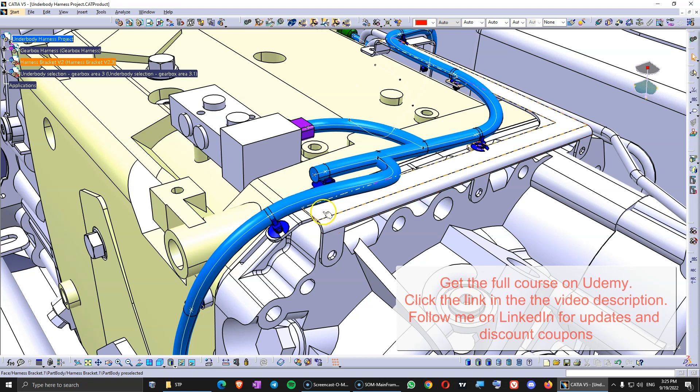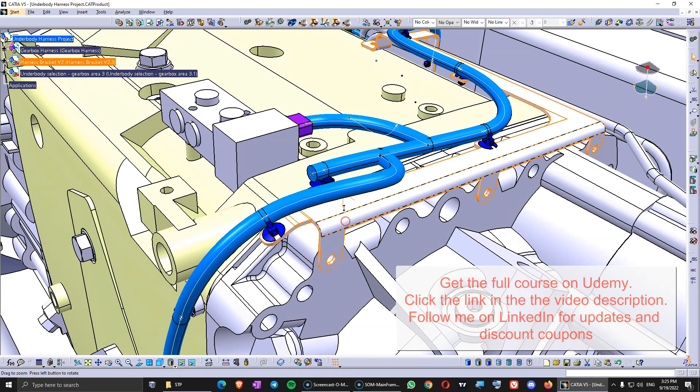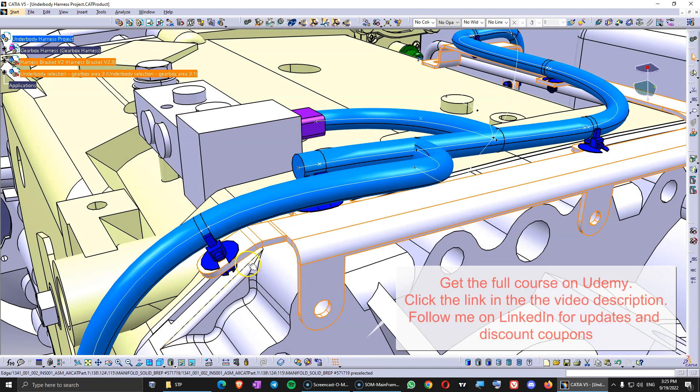If you copy paste the bracket attached to the video — the harness bracket version 2 — it should come exactly in this position, so then you can hide or delete the body from the old one.